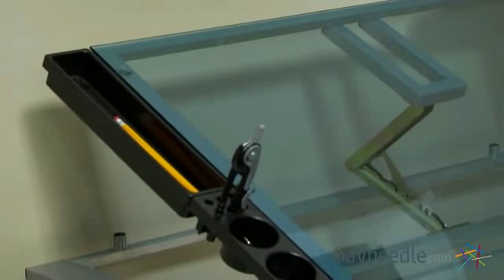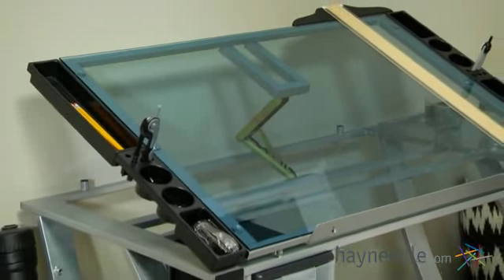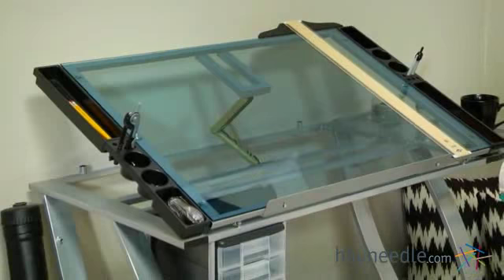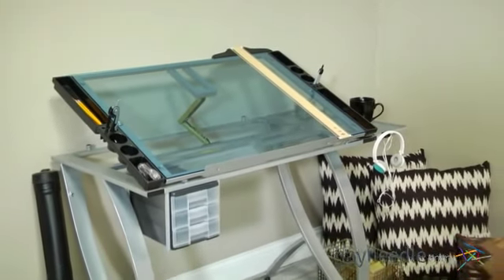The spacious main work surface is durably crafted from solid tempered safety glass for a long-lasting design. The 42 by 30 inch surface provides plenty of room to get work done, but it's also ideal for smaller spaces.